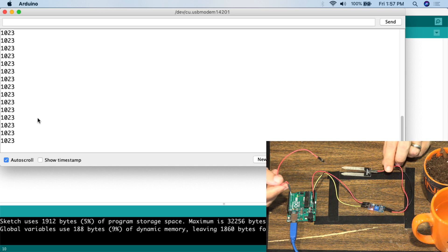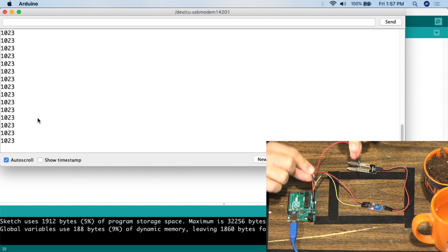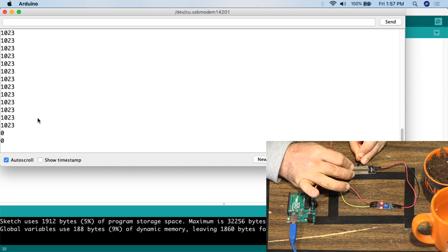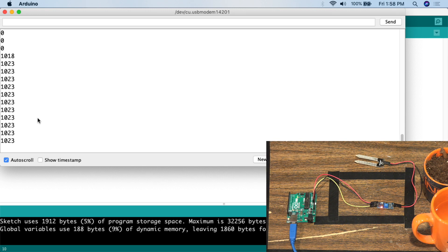Now I'll show you the minimum resistance. If the high is 1023, I can demonstrate the low by connecting both sides of the sensor together with a single wire — male to one side, male to the other. As you can see, the value drops to zero. So when there is no resistance at all, it's zero; when there's maximum resistance, it's 1023. That's your high and your low.